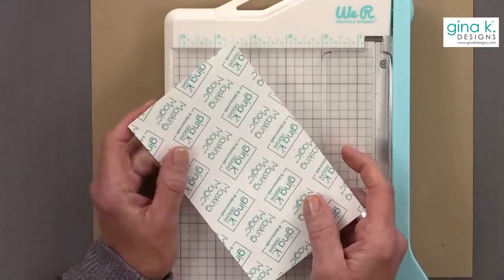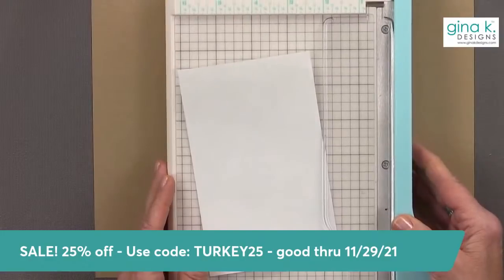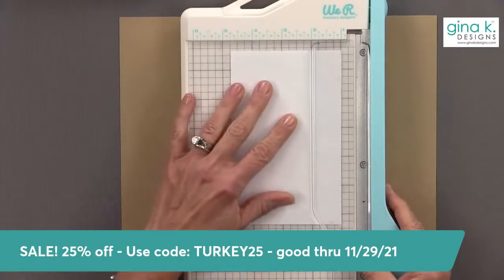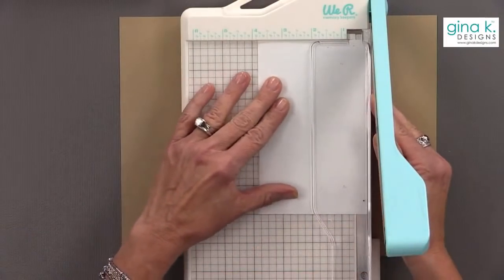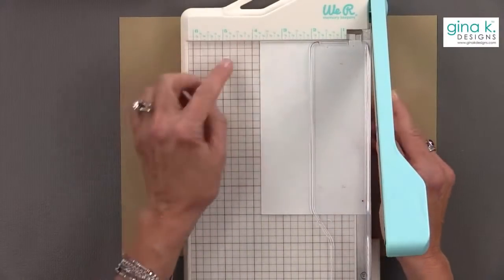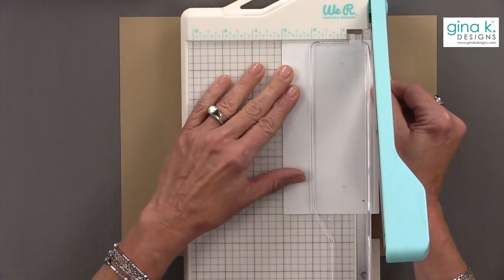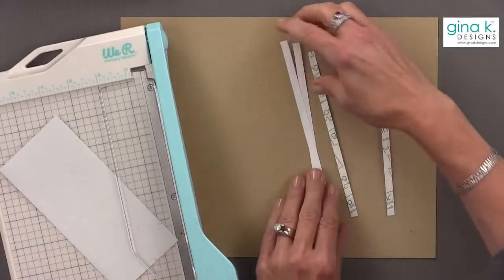I'm going to start with a piece of masking magic. I'm going to cut quarter-inch strips. Instead of trying to find a quarter of an inch on this side, which is impossible, I just make sure my masking magic is cut to an even number and move it down quarter-inch notches. In this case I want four strips.